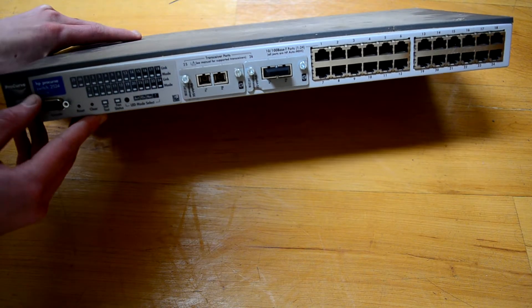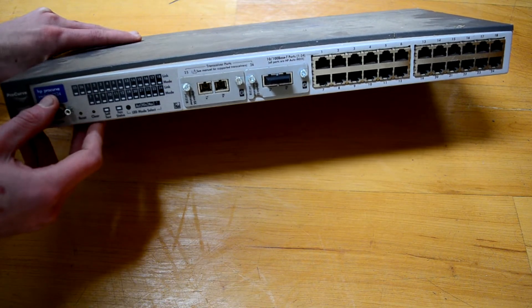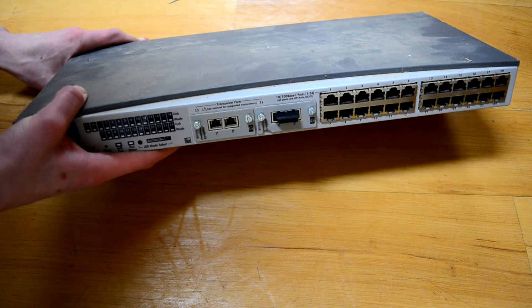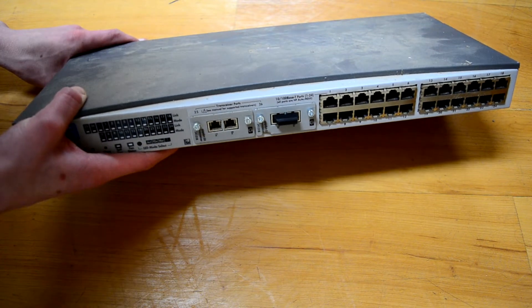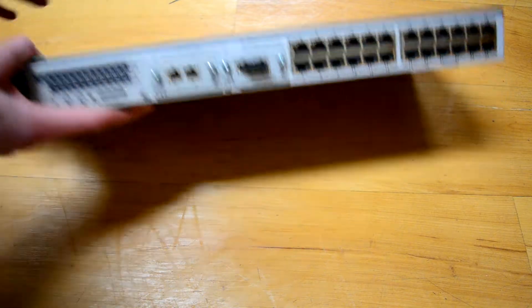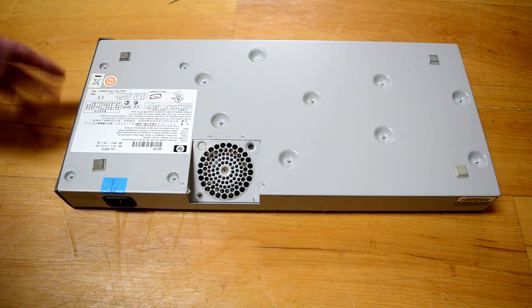I plugged it in, it lights up, and it does work. But it is a switch I have no clue how to use, and there is pretty much no way to use it unless you're the administrator of the entire network, which I am not. So at this point in its life, there's not much it is still able to do that a $20 switch from Best Buy can't.